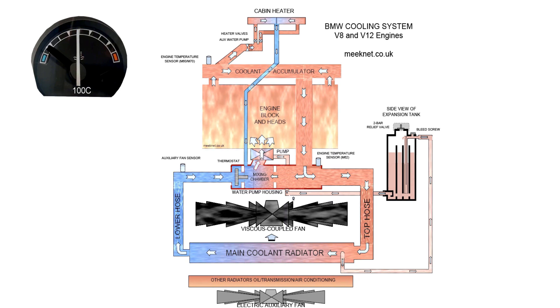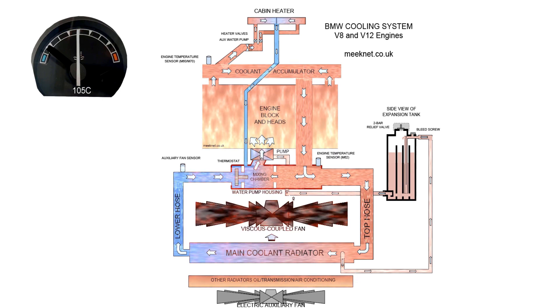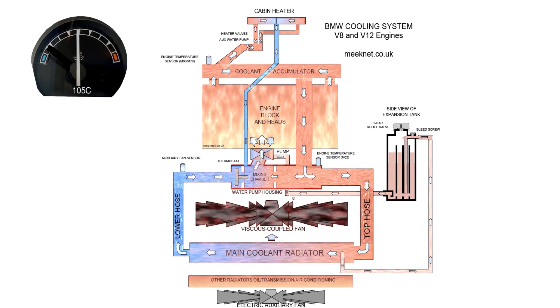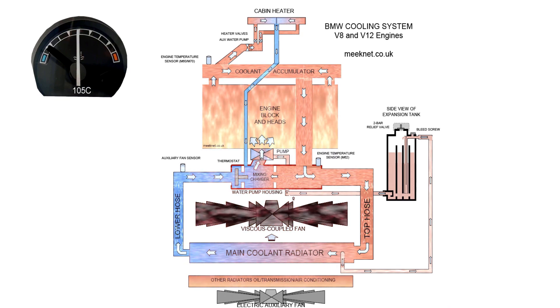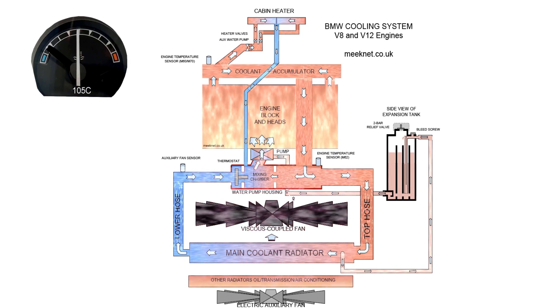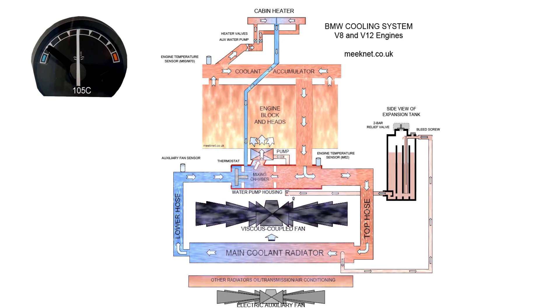We can see coolant going through the main coolant radiator, measuring temperature at the engine temperature sensor. When it reaches about 105°C, the radiator temperature is about the same and the air is probably a little bit less — then the viscous coupled fan will lock up and very rapidly reduce the temperature of the coolant in the radiator.